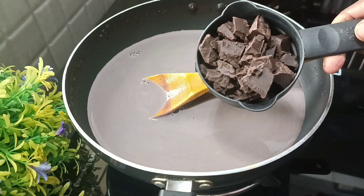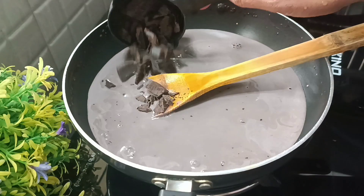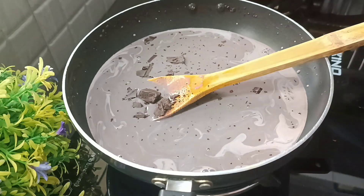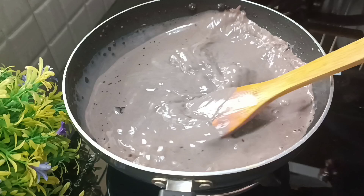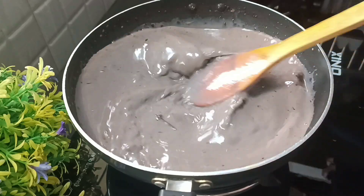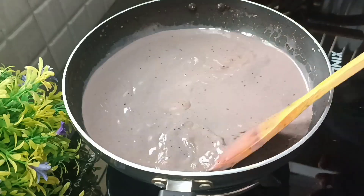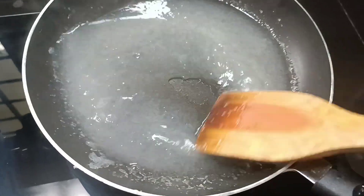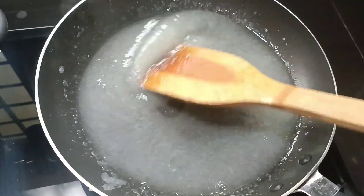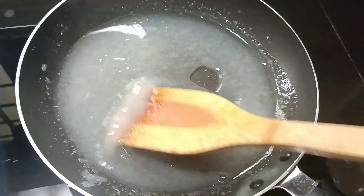Mix the dark chocolate into the mix well. Now the chocolate pudding will be added to the cocoa powder. Now the china grass will melt.